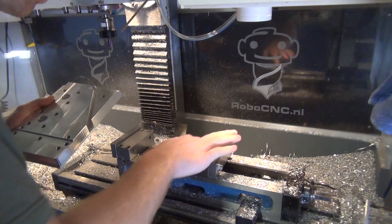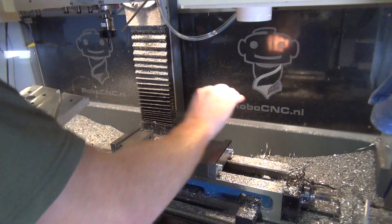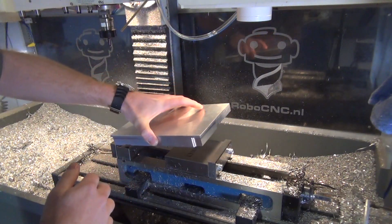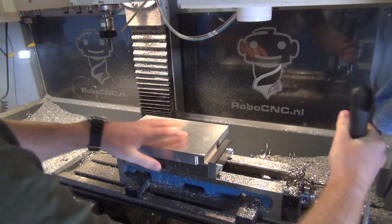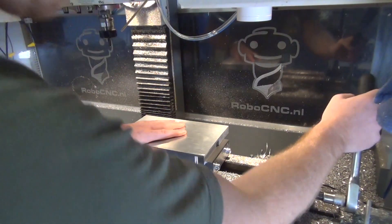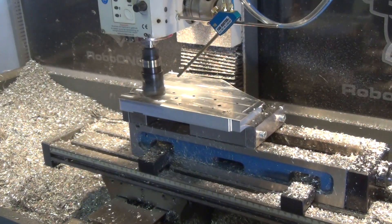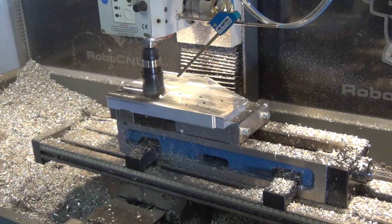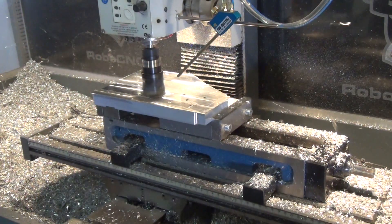It's time to machine the other side. It can be placed back in the milling vise but this time we do not need the spacer because we're staying clear of the vise jaws. I want to make sure the vise is completely clean before putting in the material because it needs to be flat — otherwise it will not be 20 mm over the complete surface. I used the Seiko 40 mm face mill to remove the remaining material from this side of the part.